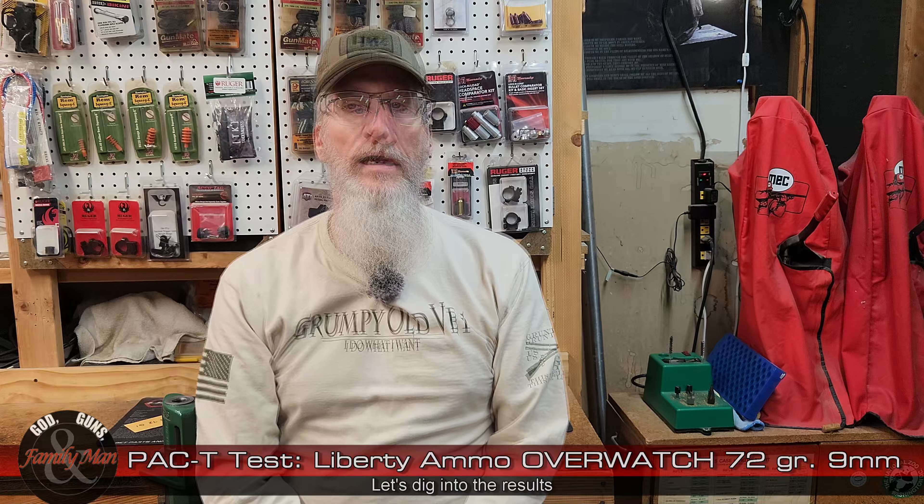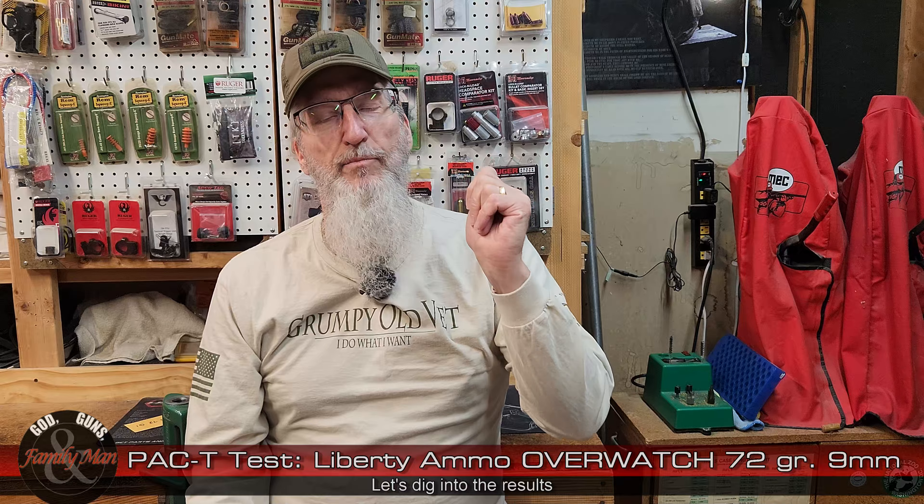Thanks for sticking around for this wrap-up on the PAC-T test results for the 72 grain Liberty Ammunition Overwatch bullet. Now let's step through this from the start to the end — precision, accuracy, consistency, and then terminal performance.